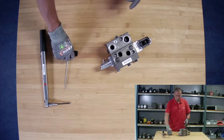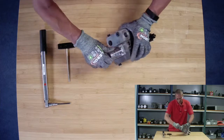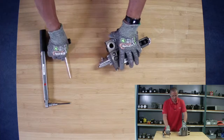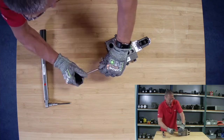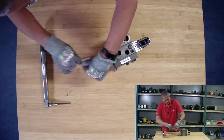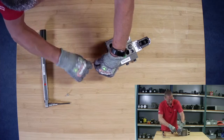First we need to remove these four screws, and then we can remove the PVM housing. I will remove these four screws and then I will pull the spool out.